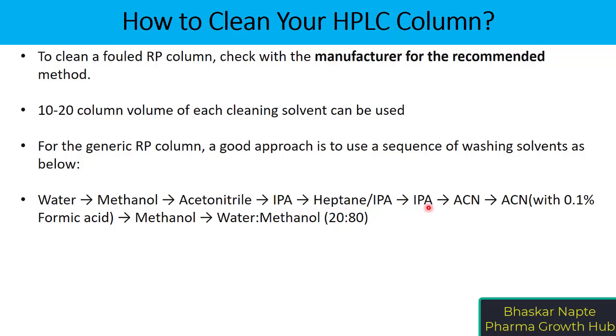Then you continue the column washing with IPA followed by acetonitrile. It is always a good idea to use an acidic mobile phase like acetonitrile with 0.1% formic acid, followed by methanol. Finally, you store the reverse phase liquid chromatography column in an organic solvent and water ratio — for example, water 20 and methanol 80.